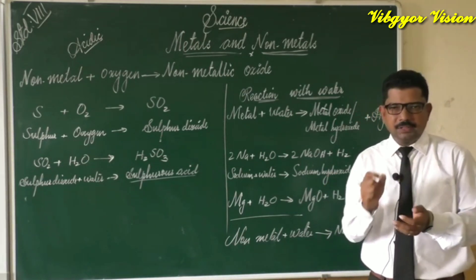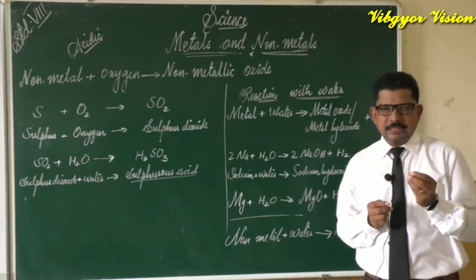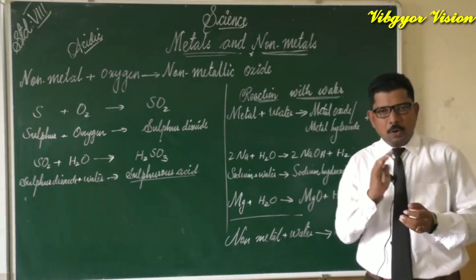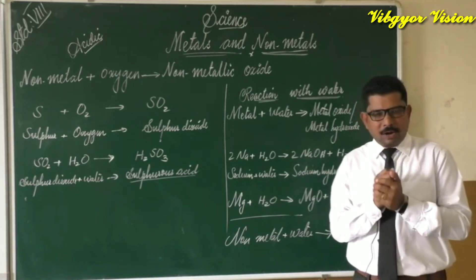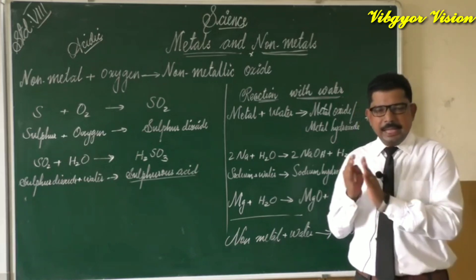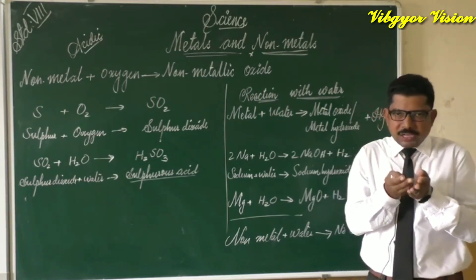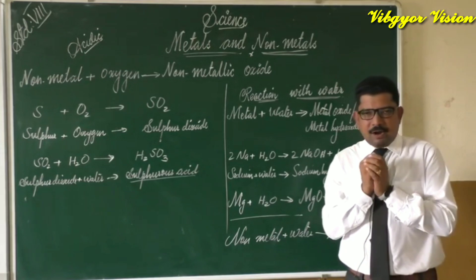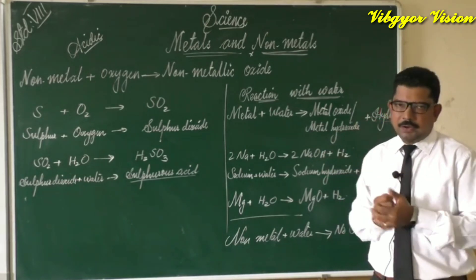Next, we test the solution with both blue and red litmus paper. We find that the red litmus paper changes to blue, while the blue litmus paper shows no change. This indicates that the solution is basic in nature. We also observe a large number of bubbles in the water, which are nothing but hydrogen gas.